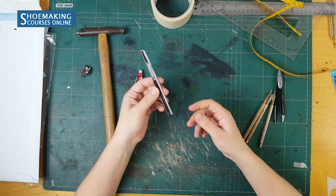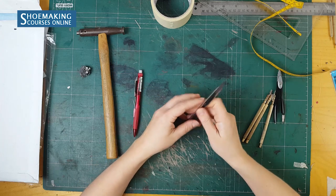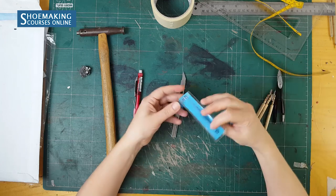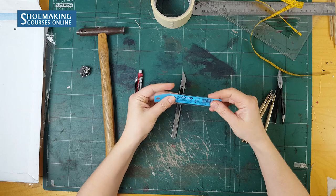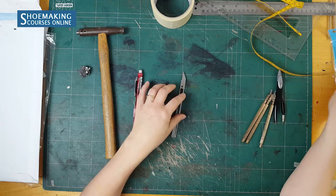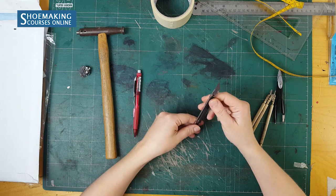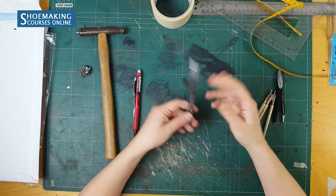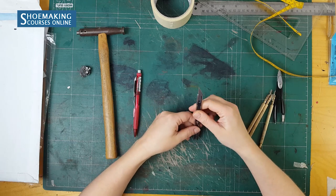Next is a utility knife — a simple utility knife. What is important here is to have a good blade. I use this type of blade: BD100. It's an excellent, sharp blade. To keep your blade always sharpened, you can check another video tutorial where I explain how to sharpen it — the link is in the description.